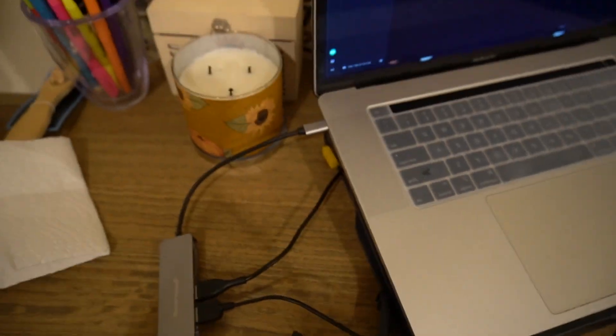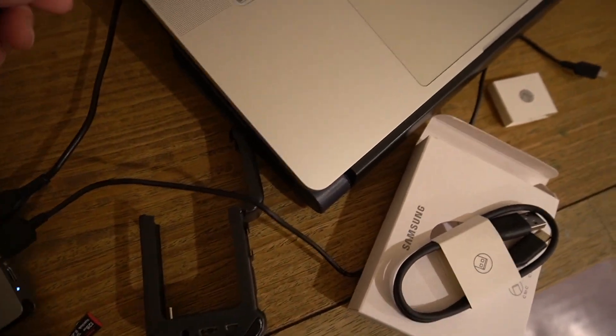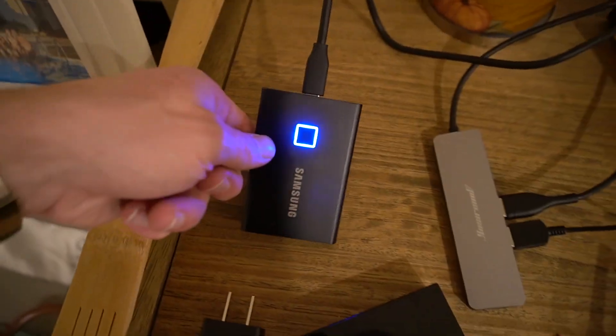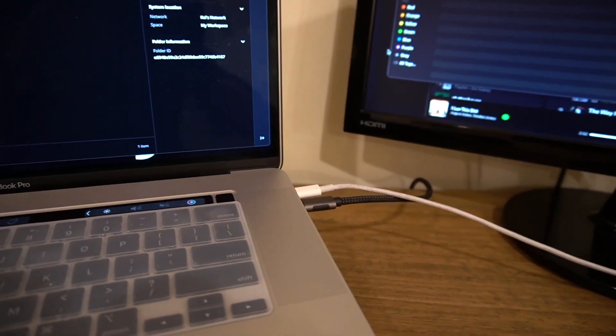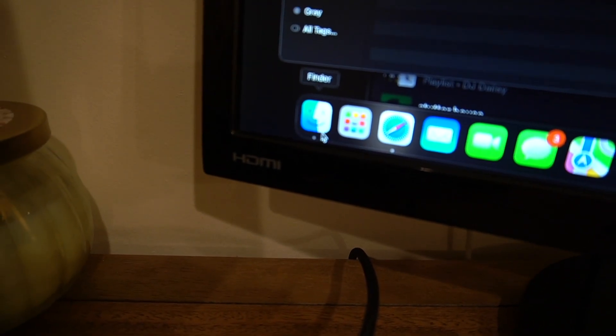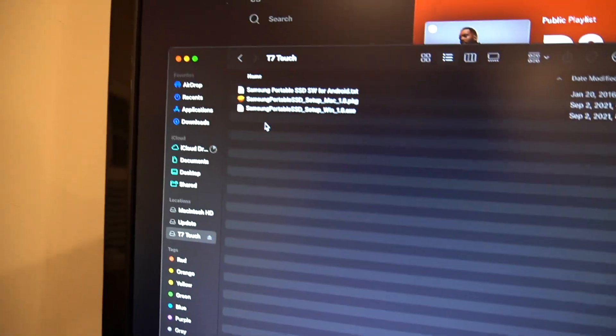There's an extra port on this side right here. Go ahead and plug it in — wow, look at that, that's cool! So whenever you plug it in on Mac, you want to go down to your Finder, which is this little thing right here. Click on that and it'll pull up this page. You're going to want to go to T7 Touch and install the package.